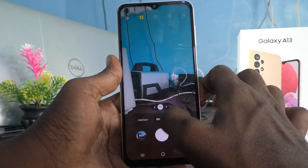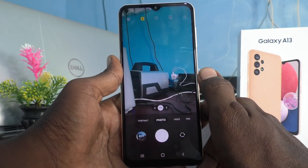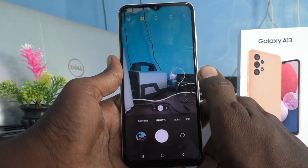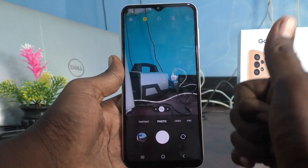Once again I will show. So in this way, you can easily turn on flashlight for taking photos in your Samsung Galaxy A13. That's all friends. Thanks for watching. Bye.